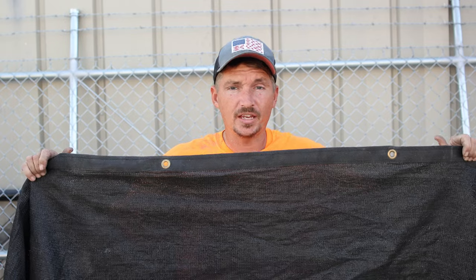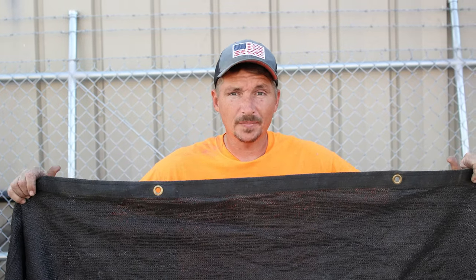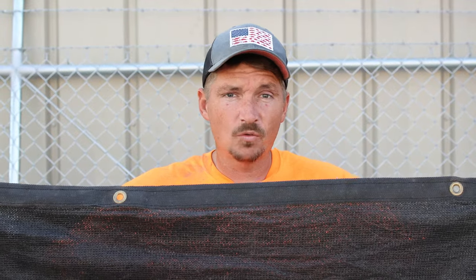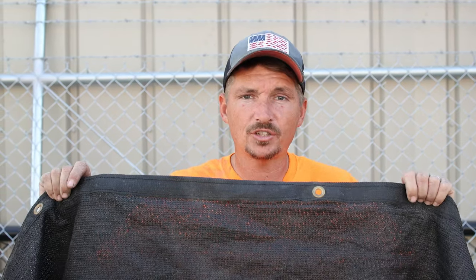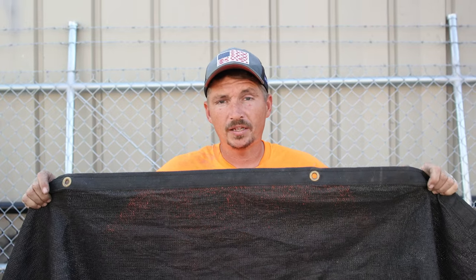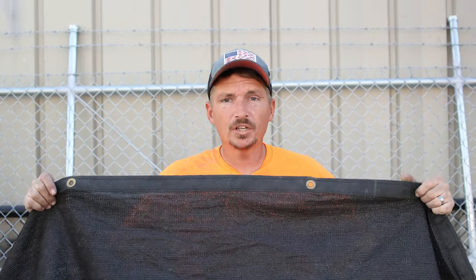Next up, we have privacy screen. This is a great option, and it's one that's been around a long time. It gives you instant privacy, and it can be found in a lot of different areas, including online and here at Ozark Fence. This is a great option for chain link — that's mainly what we use it for. It gives you privacy and also cuts down on the wind through chain link, so it's kind of a dual-action deal.